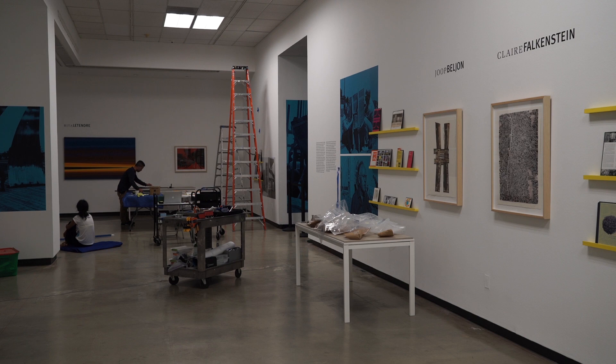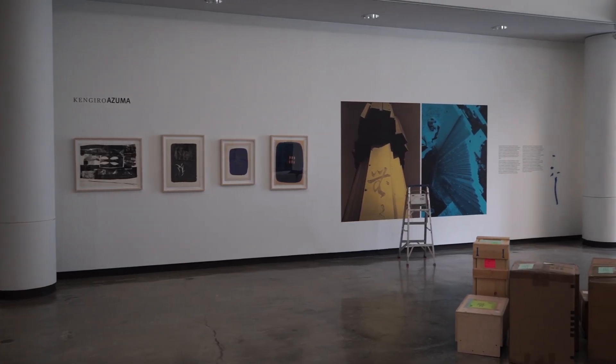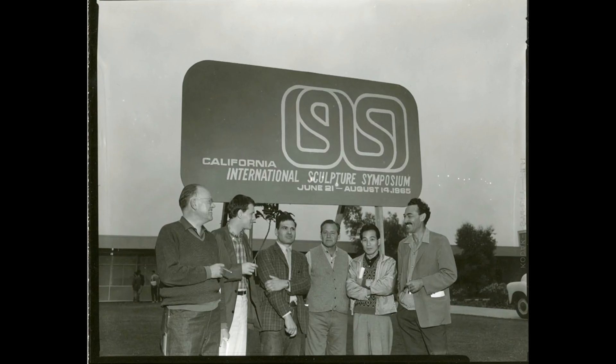This fall we'll be celebrating the 50th anniversary of the California International Sculpture Symposium, which was the first sculpture symposium held in the United States, and it was actually held on our campus in 1965.